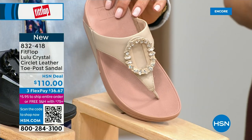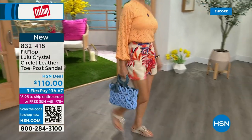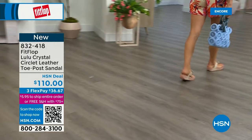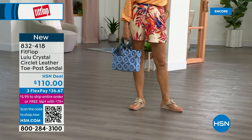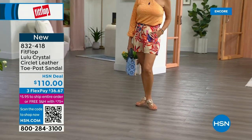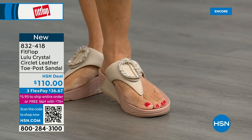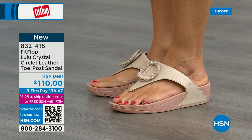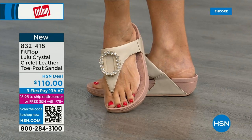This also has micro wobble board technology and a padded toe post. Underneath, we have a padded upper just like with the today's special — microfiber lining, very soft on the foot. This is glam, this is wow. This is going to match if you're really into big accessories and big jewelry. It's very new to FitFlop's line, so we wanted to bring it out so you could see it.